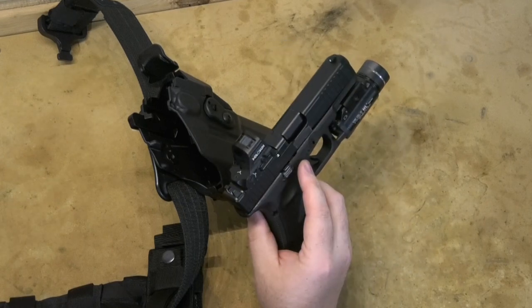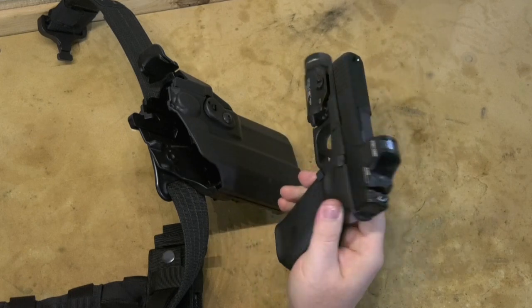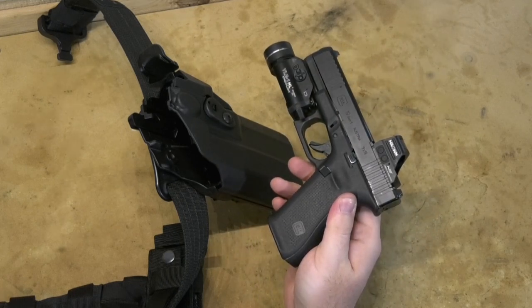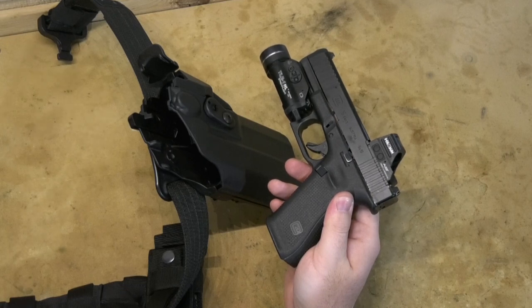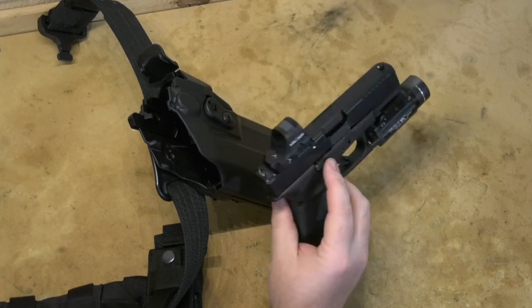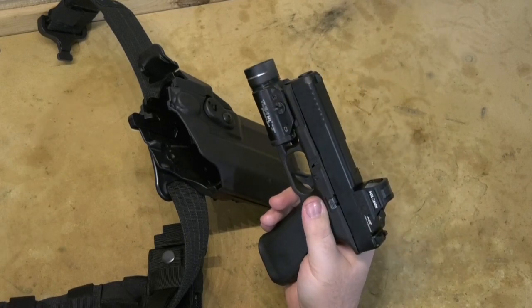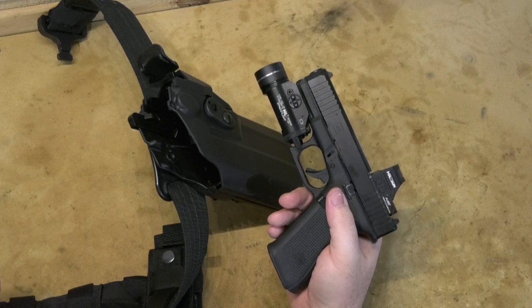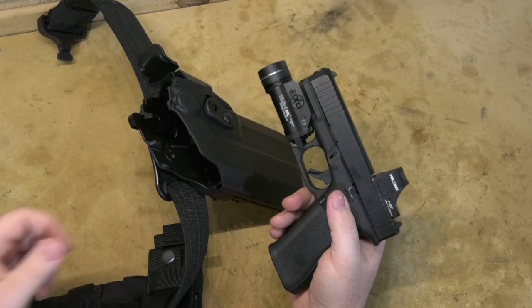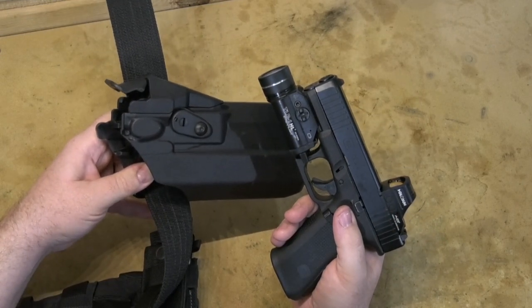Hey guys, just a real quick video because I had trouble finding this information for myself online. I recently got a red dot for my pretty standard Glock 19 / Glock 45 MOS cut pistol — a Holosun 507C — and I was looking for a holster to fit with the 507 and also my Streamlight TRL-1 pistol light. It's kind of hard to figure out which holsters, especially with the little protective cowling for the red dot, will fit.